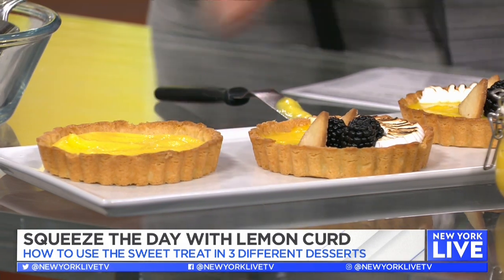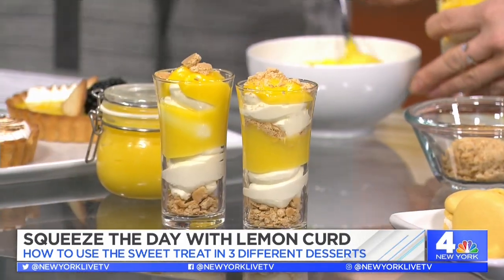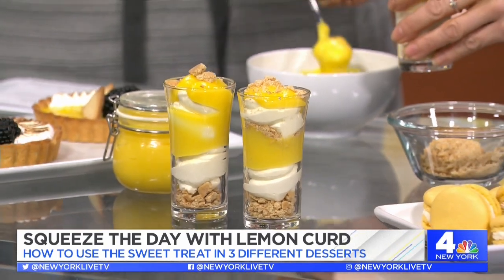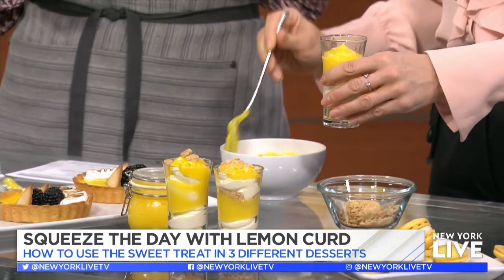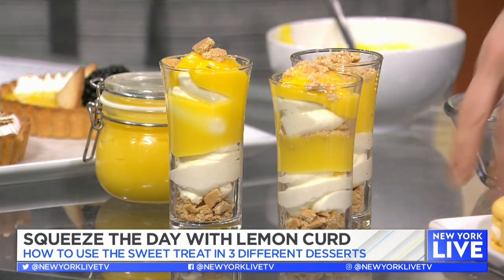So we've got the curd in there. I've decorated with some blackberries, taken some ends of the crust to make little cookies, and added some toasted meringue — just toasted those up. For an easy parfait: on the bottom put some crushed graham crackers. You can use any kind of cookie — oatmeal, even chocolate. Sometimes chocolate and lemon is really good. Then layer it with a no-bake cheesecake filling and lemon curd on top, add a little more cheesecake and more crumbs. It's kid-tested and parent-approved — they're lemon lovers!